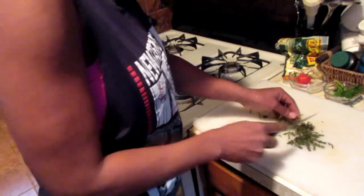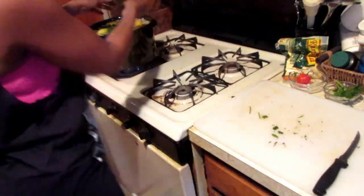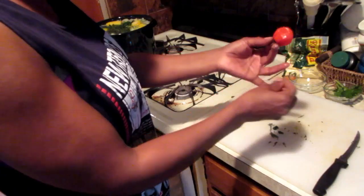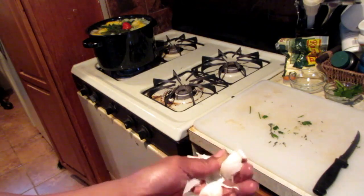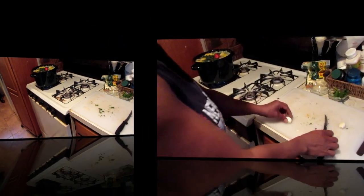Next, I'm going to chop up some thyme. I'm pretty much winging it — I'm not measuring, because it also depends on the size of the pot you're cooking in. We toss that in, and also a scotch bonnet pepper — we're not going to slice it or anything, just put it in whole. Then about two cloves of garlic.